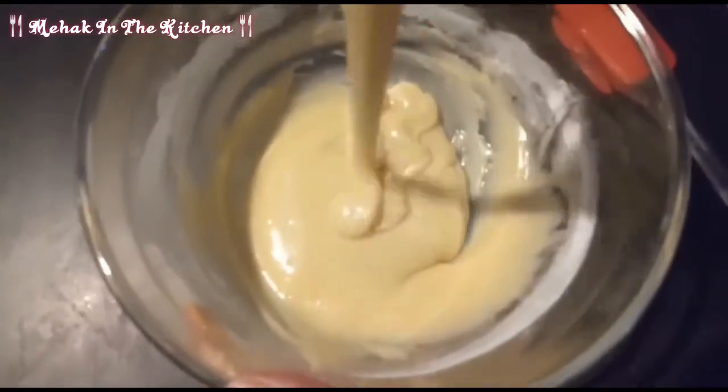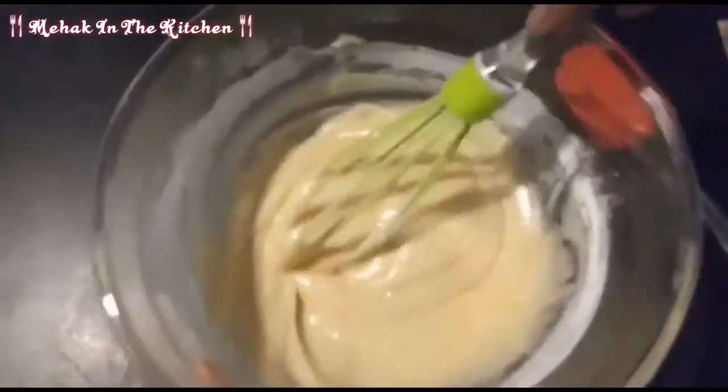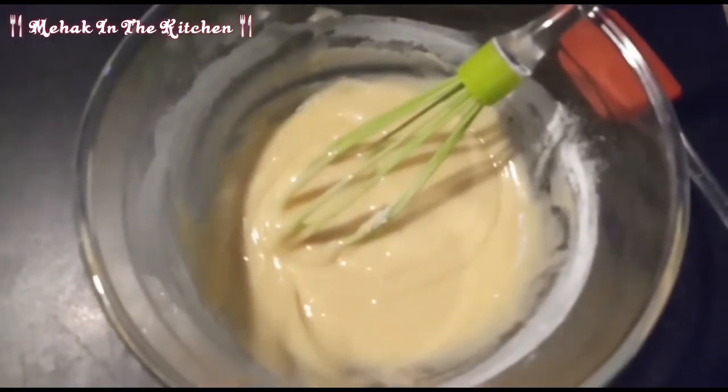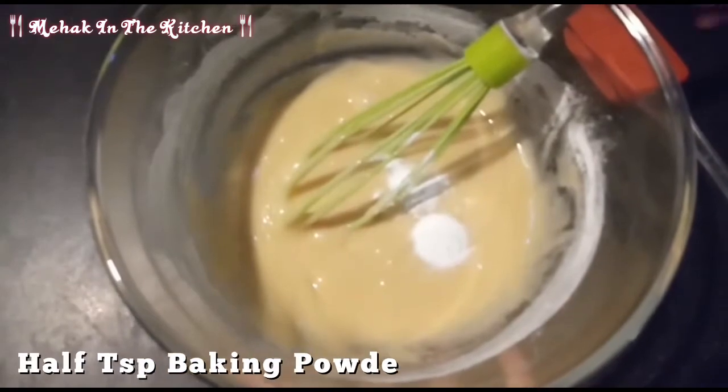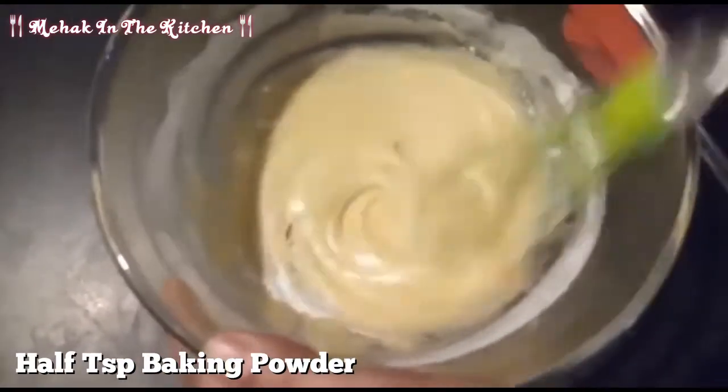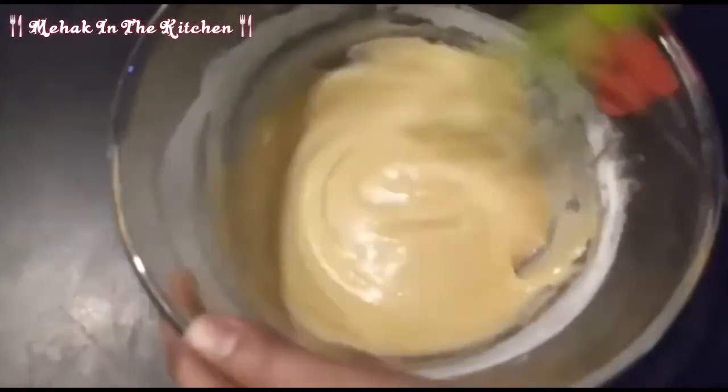I have mixed the texture. Now I will add half teaspoon of baking powder and mix it well. It is a very easy and simple recipe — you must try it, it is very delicious.